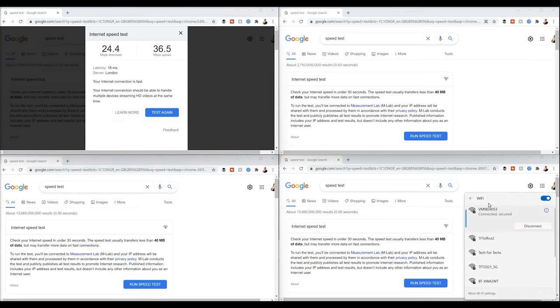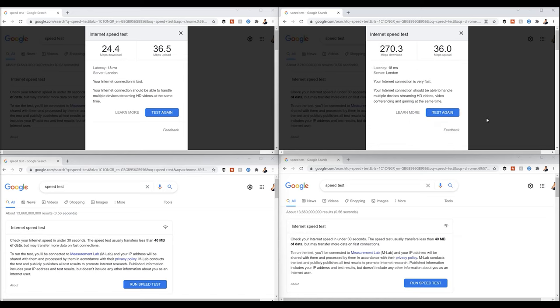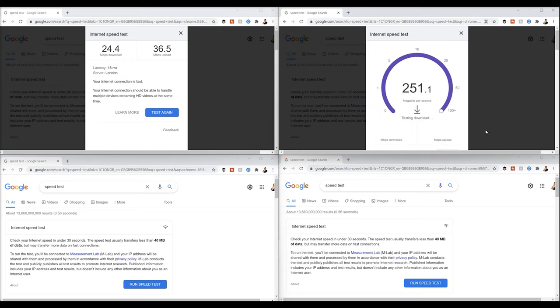Now connecting to the Tenda mesh system and running the same test. As you can see it's coming in above 200 - 260, 270, 280 Mbps. It doesn't get the full 400, but it gets two thirds to three quarters of that, which is not too bad. There's a big difference using the main ISP router versus a mesh-based system. Running the test again just to show it wasn't a fluke: last time it was 270, now it's 265 - within our margin of error. Upload speed is pretty good as well.